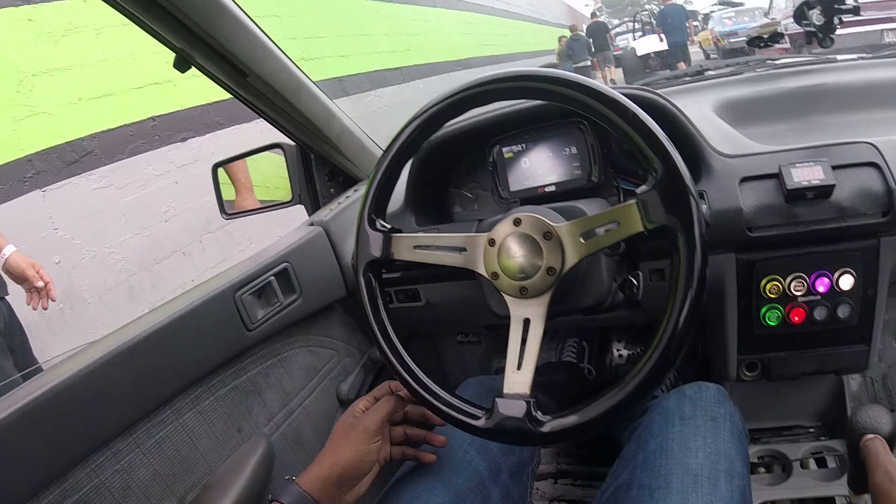I'm gonna start this video with: this was meant to be a track day. I got the fuel tech all wired up and everything seemed good. I'm gonna go and show you my one pass and what happened.